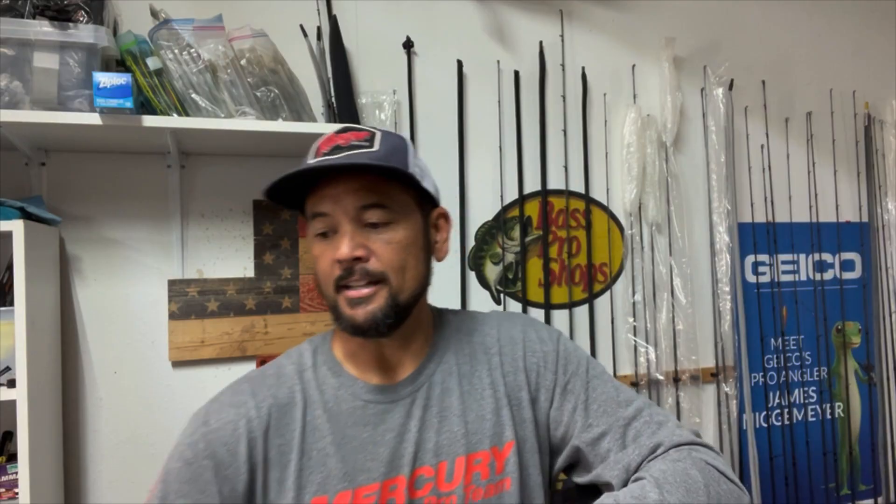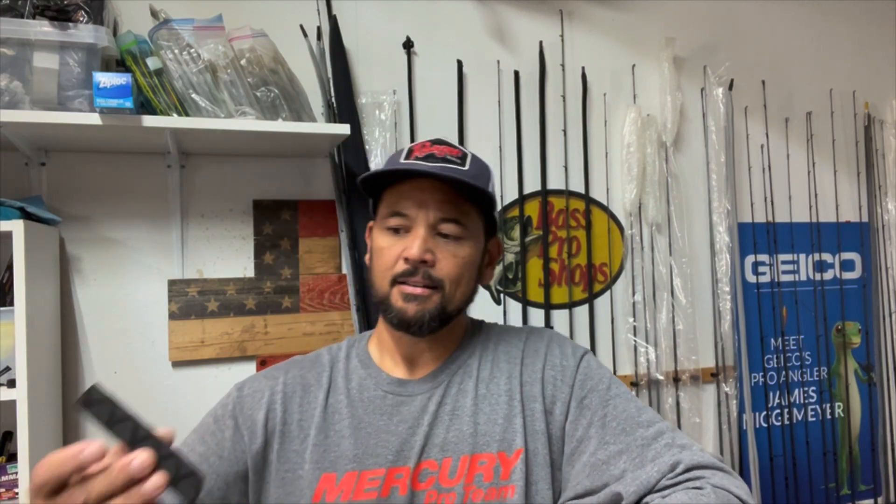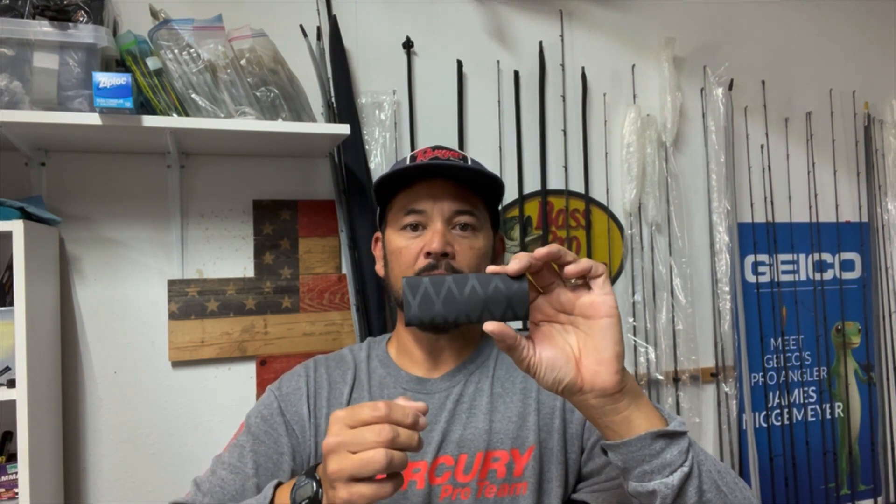One of the things I've found on the market — not a sponsor of mine — is this item here. It's called an AccuCole grip saver. This is the fish scale type pattern. I've got another one that's kind of a diamond plate, with rubberized coatings across it that gives it that diamond plate look.